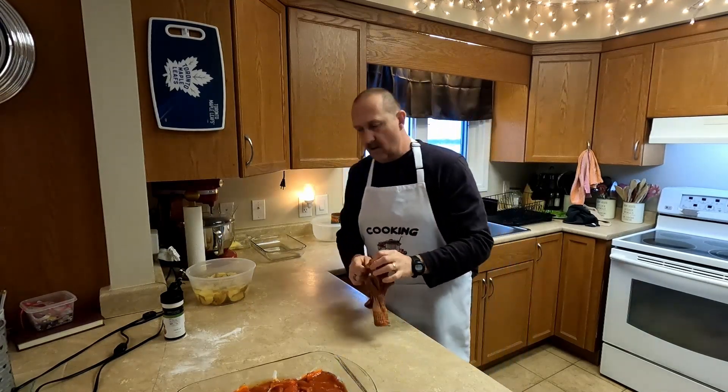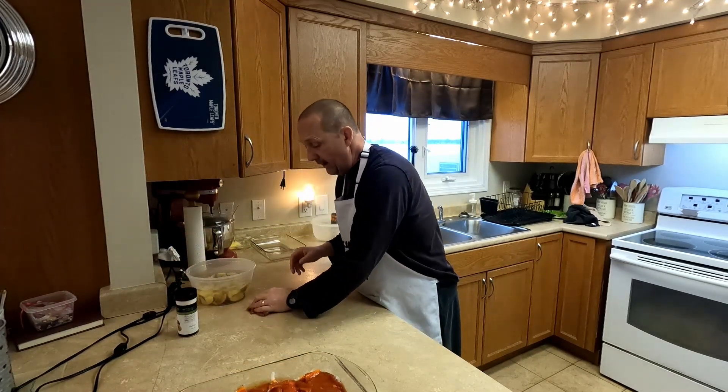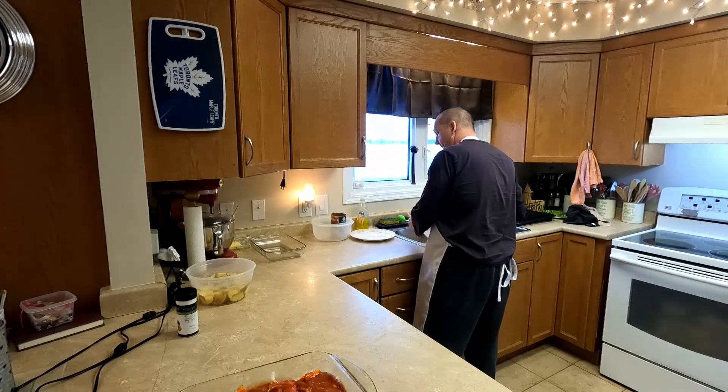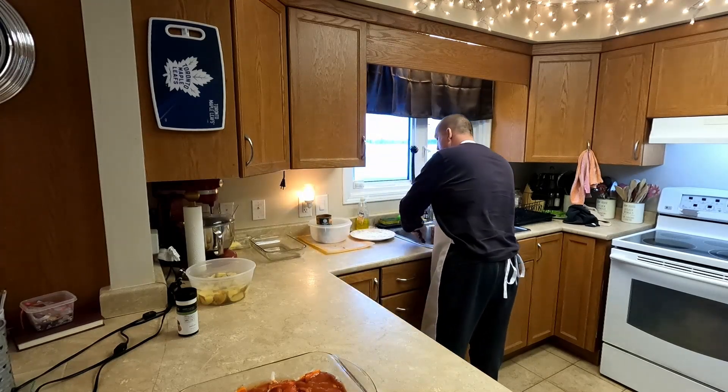One other tip: you want to cut your steaks up into smaller pieces. We just find it cooks better that way. If you don't want to do that, that's fine — we just find it cooks up a little bit better.